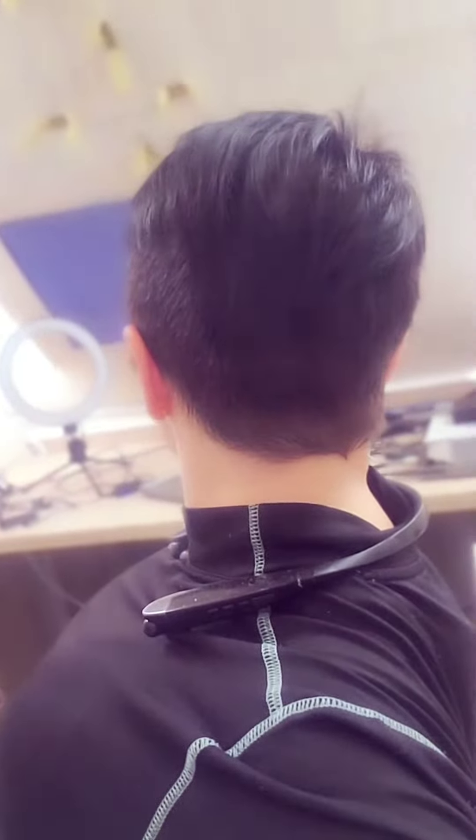I cut my hair the other day — this is how it looks a few days after air drying it, because I don't really like styling my hair. I just like to wash and go.